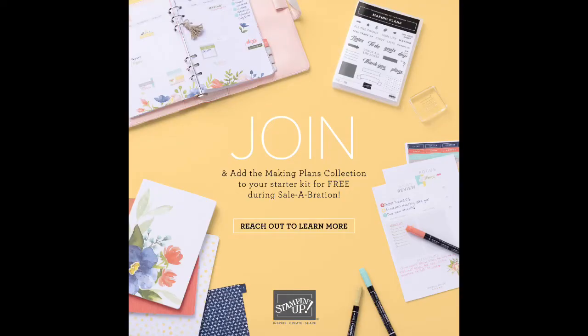It's about nine o'clock at night here and welcome. I'm doing a plan with me video tonight. This plan with me is going to be in regards to this new joint offer from Stampin' Up! with the Making Plans collection that you can get free in your starter kit during Celebration.